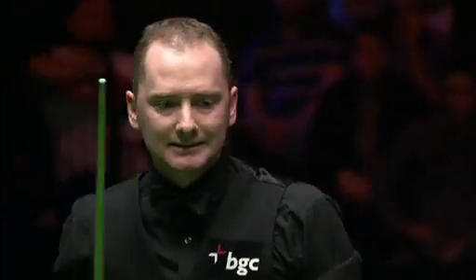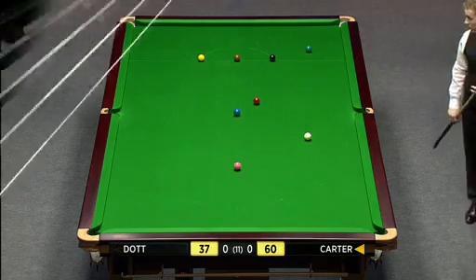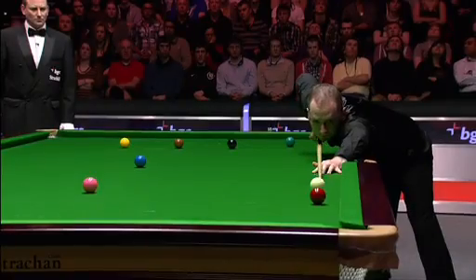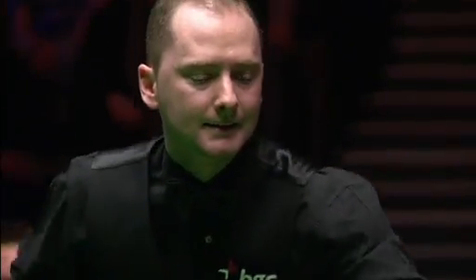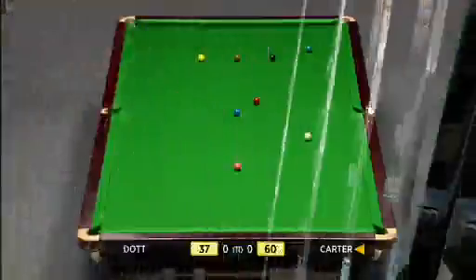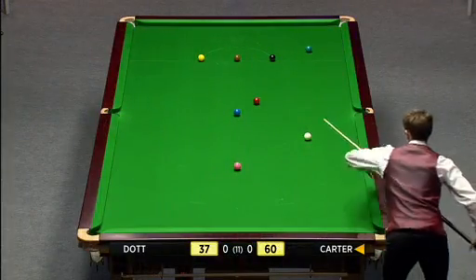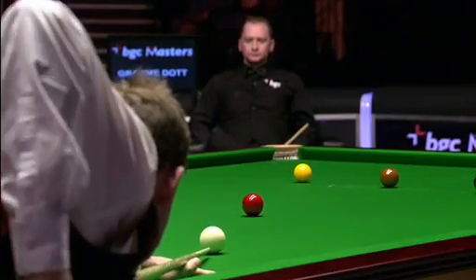Amazing - I think he did want to get a little bit closer to that red, but I still expected him to pot that. It'll be a very relieved Ali Carter, because that was a pretty comfortable red and he's done all the hard work. If the red passes the yellow, one good pot and the opening frame will be Ali Carter's.